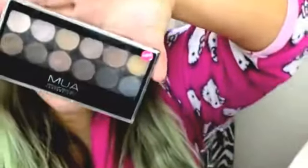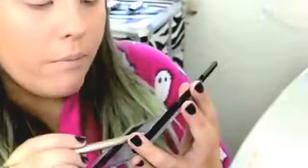I'm going to do the look that I wore recently in my haul video — I'll pop the link in the description box below. To create it, I just use the Undress Palette by MUA. And I'm going to start off by using shade 1, which is just going to go underneath my brow.